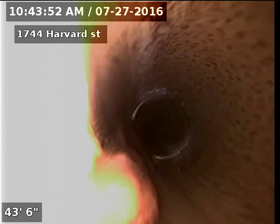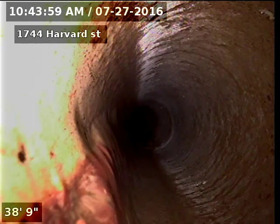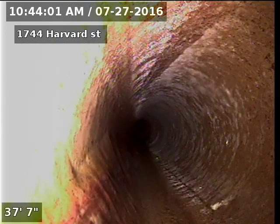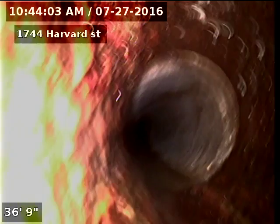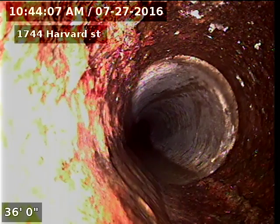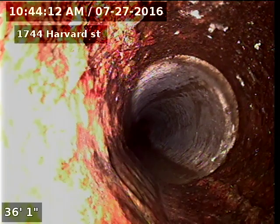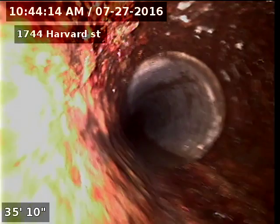I've got the basement bar sink running — that's the water that we see running. And there's our cast iron to clay connection. So cast iron piping underneath the house, clay piping to 66 feet, and it appears that it's SDR past 66 feet.